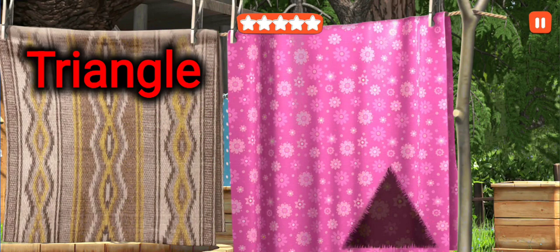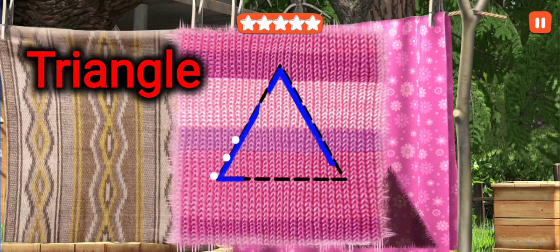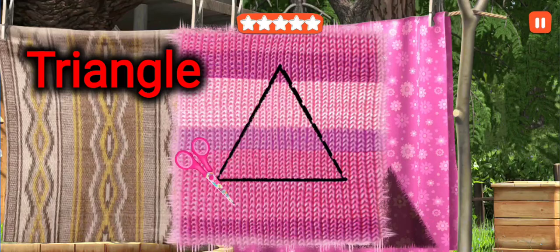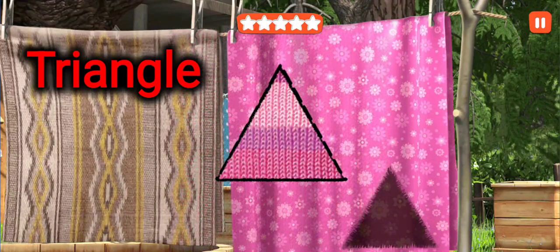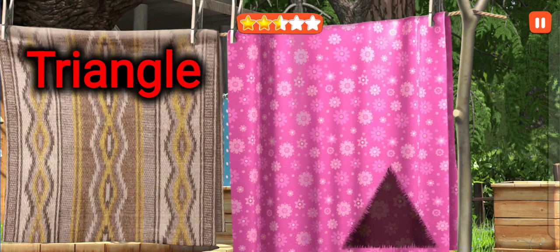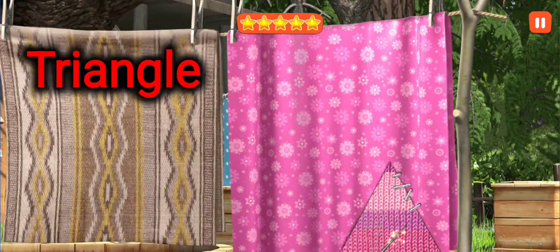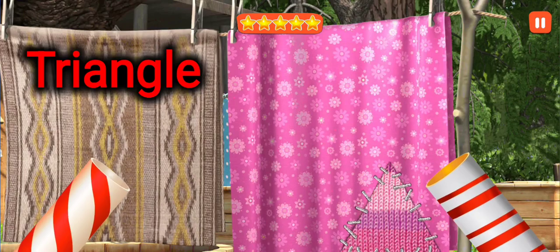While the bear is away, cut out the patch. This is a triangle. Put the patch in its right place. This is a triangle. Woohoo! Woohoo!